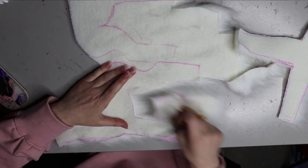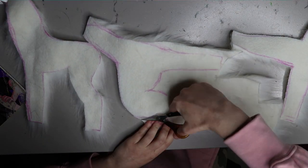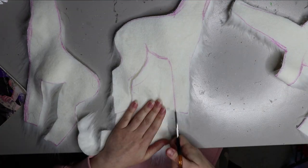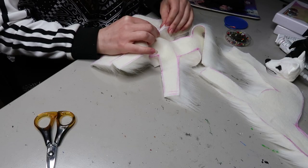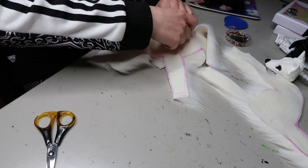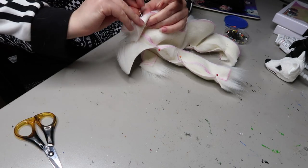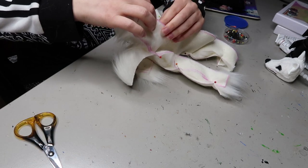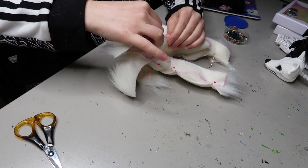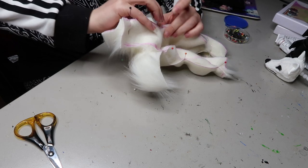Once all of this is cut out I can start pinning everything together. You can get a box of pins really cheaply at your local craft store or online. I pin it fur side together because I'm going to be sewing some of this on the sewing machine. Because this is a smaller doll, I have to leave the openings a little bit bigger so I can turn the fabric inside on itself, but if you're hand sewing you can sew it back inside together without needing to flip it.